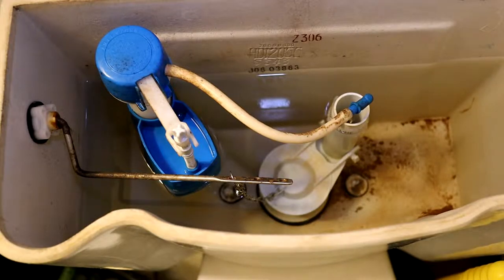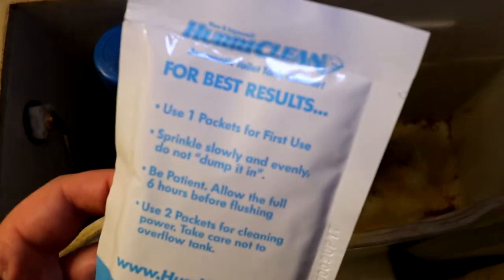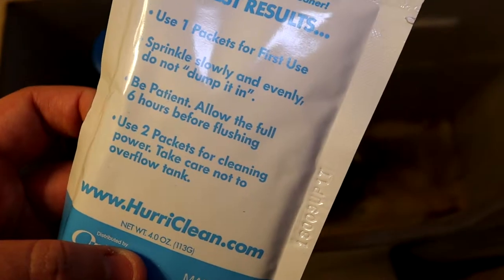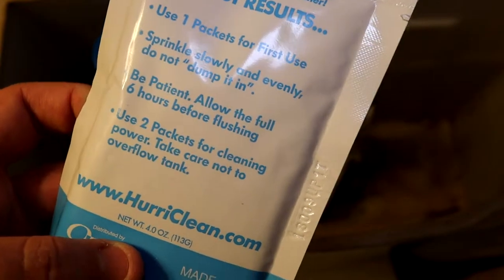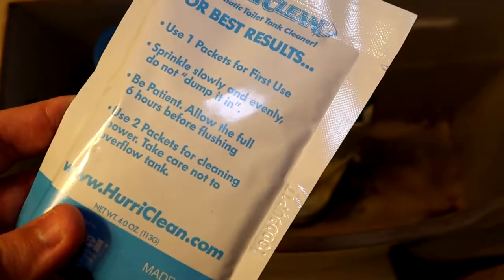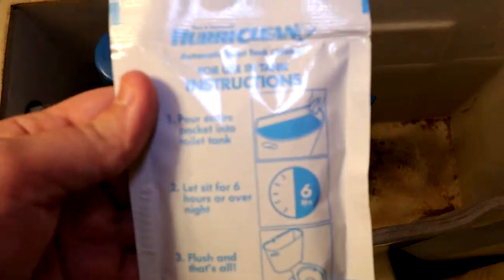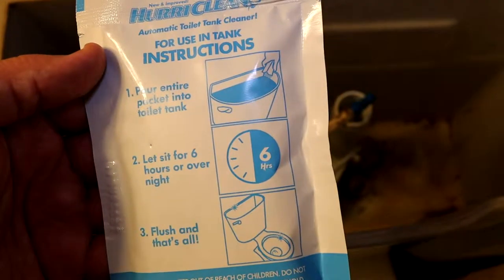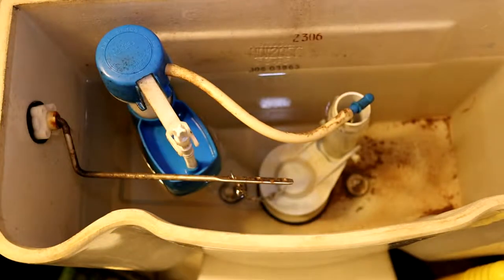That should give you a pretty good idea of what's going to happen when I dump this in. They say on the packet: one packet for first use, sprinkle it in slowly — don't just dump it — and then you have to allow it to work for six hours before flushing. You might need two packets if there's heavy build-up, like the one downstairs probably needs. After that you just flush it. Pour it in, let it sit for six hours, then flush.